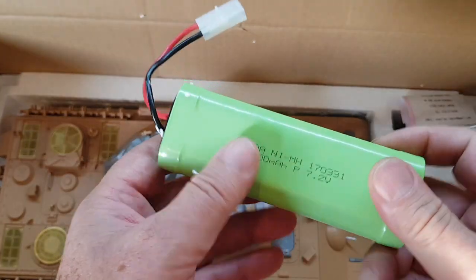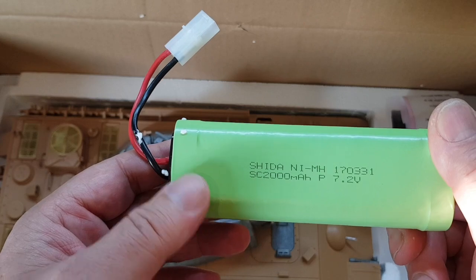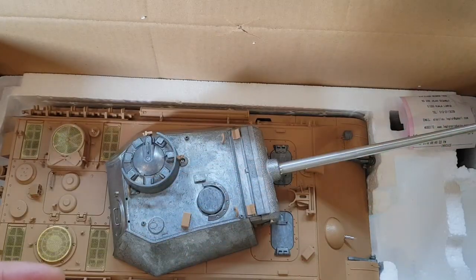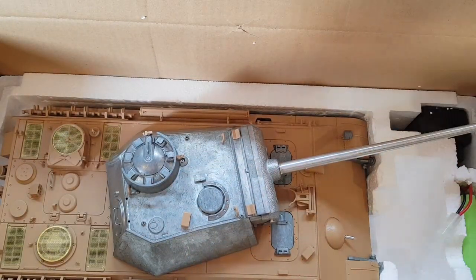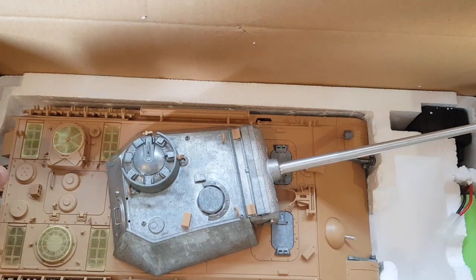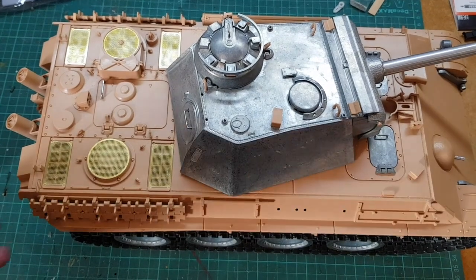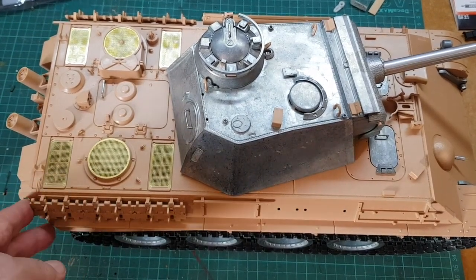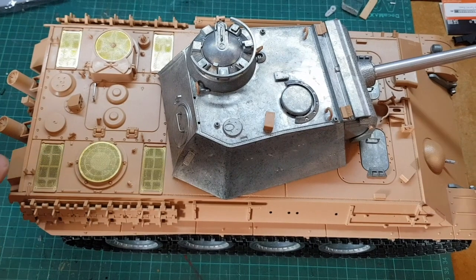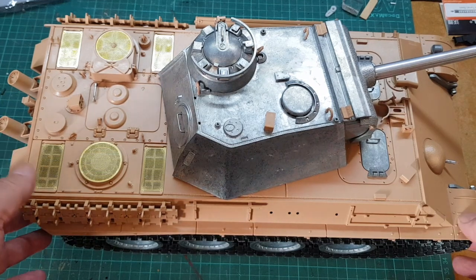What we have here is unfortunately a nickel metal hydride battery — it needs to be replaced with a LiPo battery very soon. I will take the tank out of the box. The box is very convenient because you have handles to carry it if you are going to some battle.